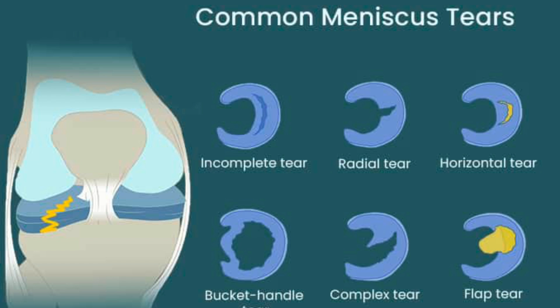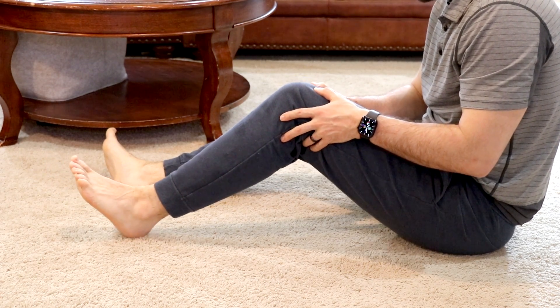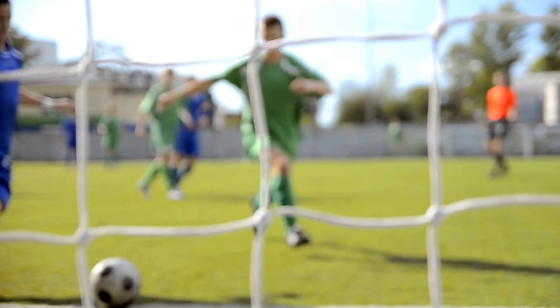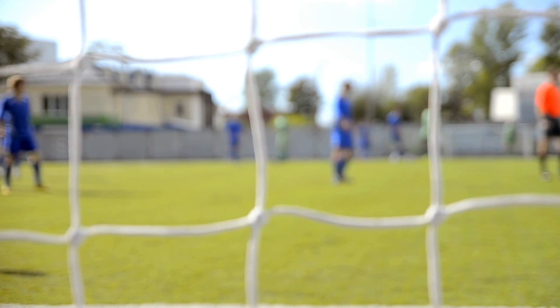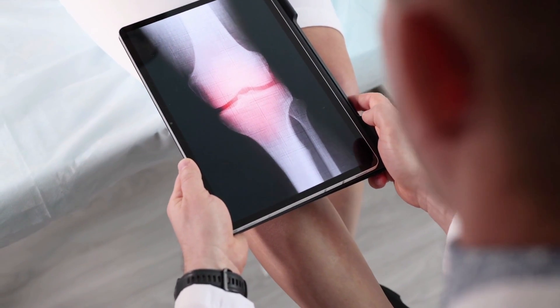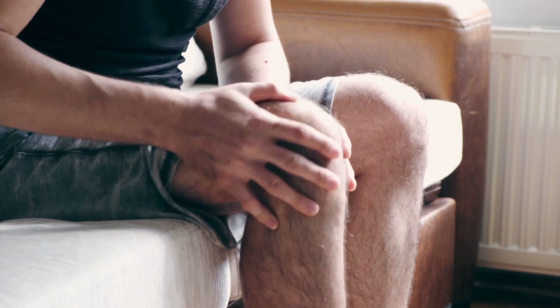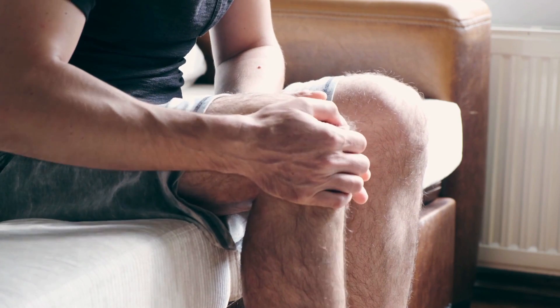Now we'll talk about the six types of tears for the meniscus. One thing to note is that mechanical knee symptoms are equally as common in people with or without meniscus tears. Longitudinal tears, commonly called bucket-handle tears, are strongly associated with acute knee traumas — think young athlete and a high-energy injury. So it's more than just whether your meniscus is torn: it matters how old the person is, whether there was a mechanism of injury, or whether these are age-related changes that have irritated the knee, with imaging finding a so-called abnormality attributed as the cause.